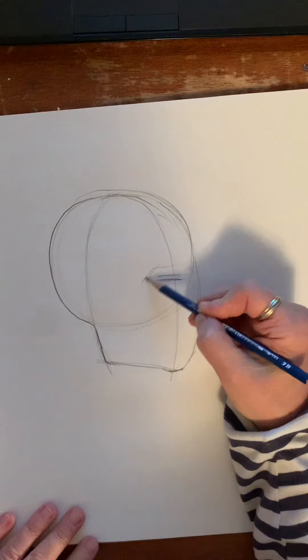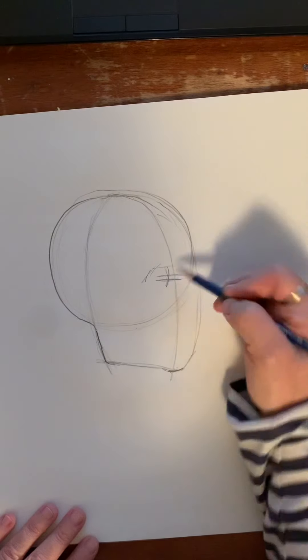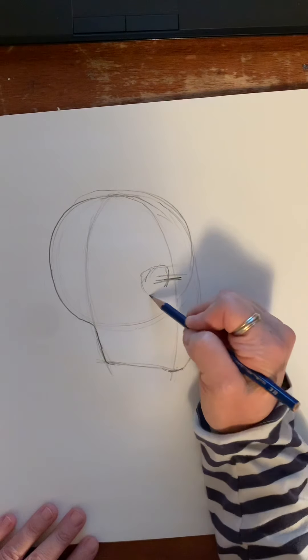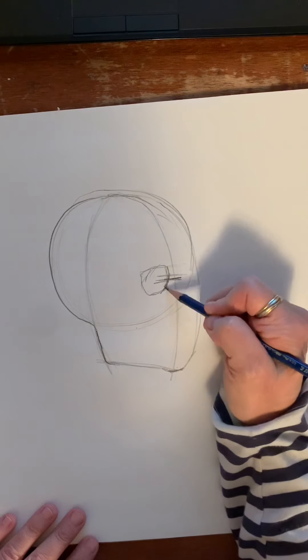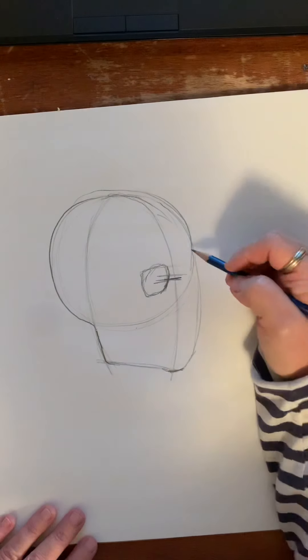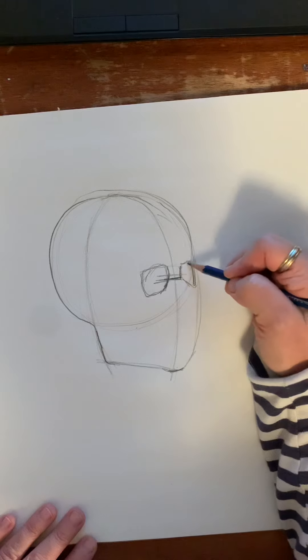Your eye sockets are going to go almost in the middle of this point. They're not quite a box — they angle a little bit around the nose. If you think about lenses of glasses, when you do your second one it has to be a little more squished, or foreshortened, right there.